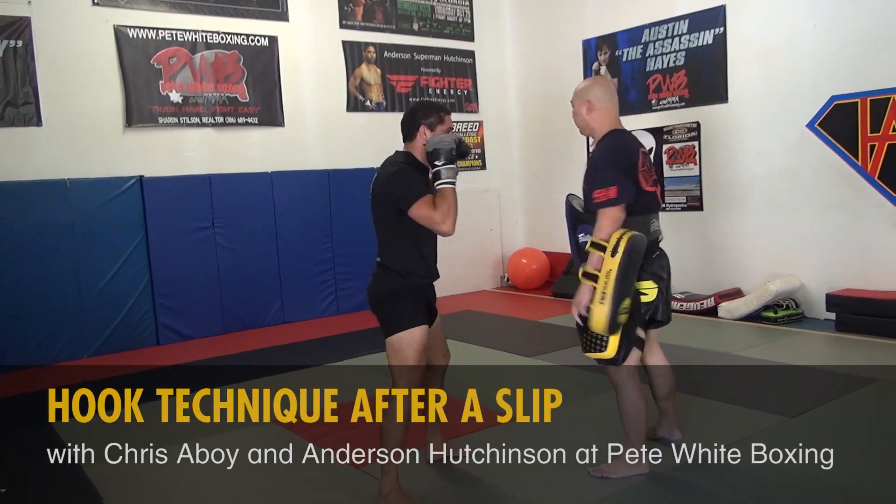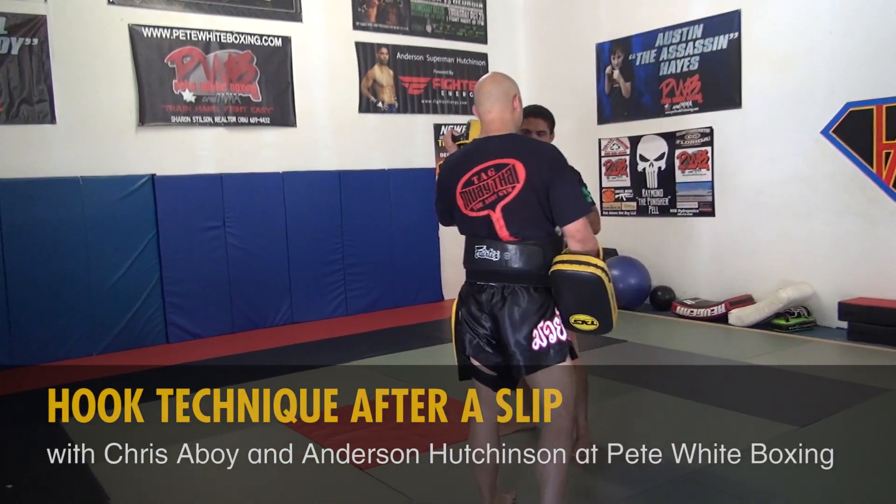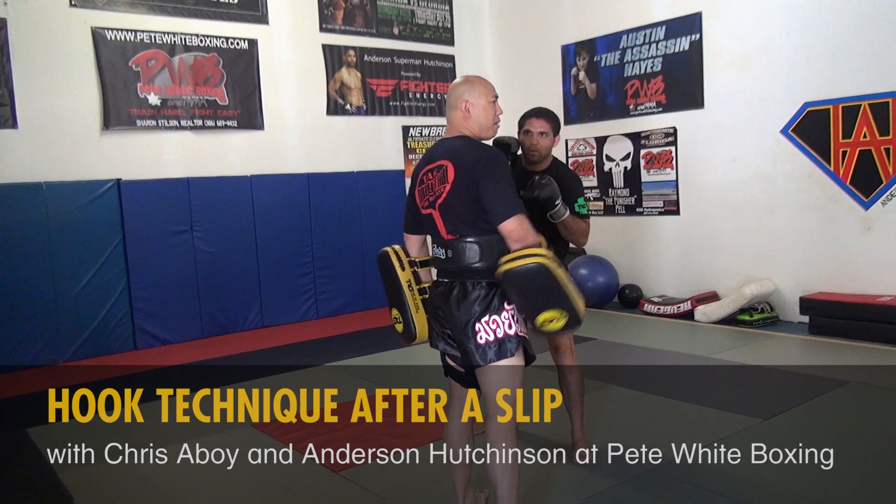You can see how he's doing the hook, right over here. Is there power behind that?